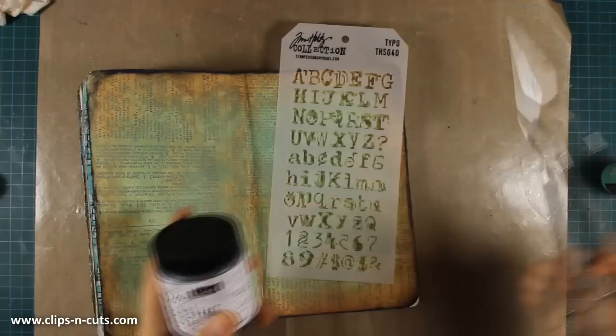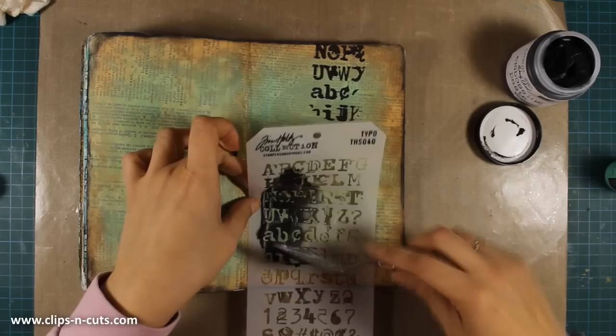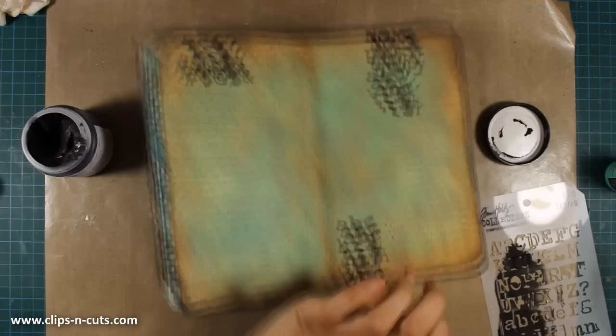Now let's do some stenciling. This is one of the latest stencils by Tim Holtz and it's called Typo, and I'm going to randomly add some details here and there. Where I'm adding those letters is totally random.